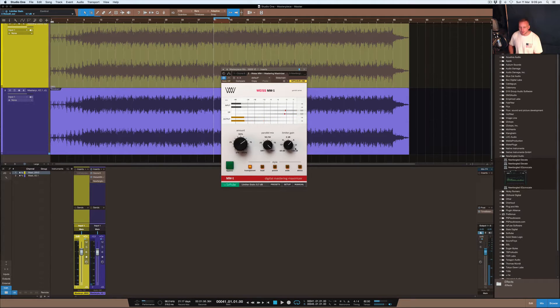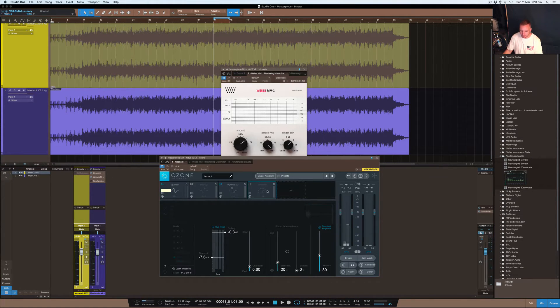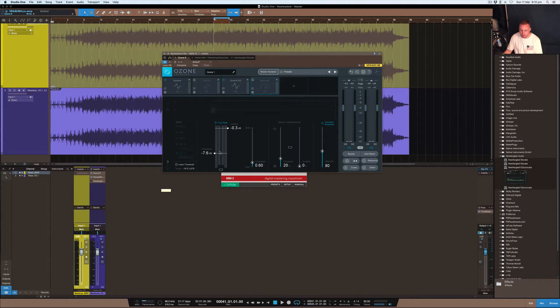We were getting a lot of gain reduction there. For what it is and what it says it does, it does really well. I haven't heard a limiter that's clearer than this one, and it really can handle a lot of drive before it starts to distort. You guys can check it out, see what you think, demo it on your own stuff. The wet/dry there's not much point showing, but it sounds really good and it's really easy to get something to sound loud. If you want to mess around with Ozone and use their limiter, their maximizer is quite good as well.